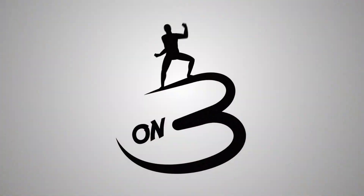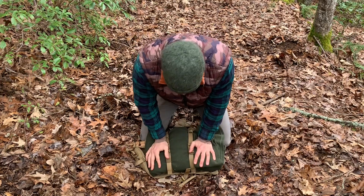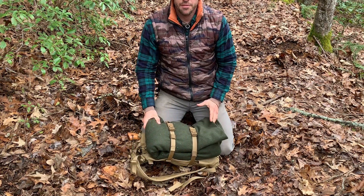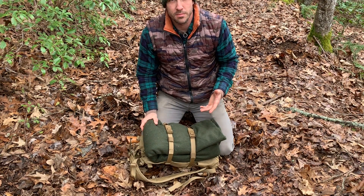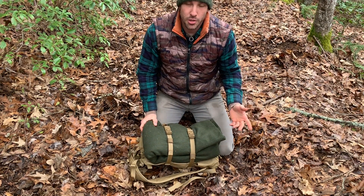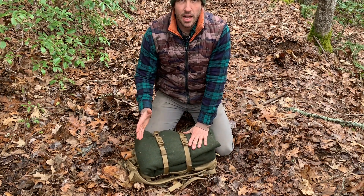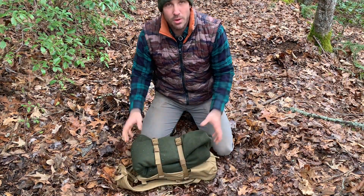Hey guys, welcome back to On Three. I think of myself as a minimalist and I don't like to carry a bunch of stuff around with me on a daily basis that I'm not going to need. I do find myself wandering through the woods from time to time, rarely on trail, and I like to do bushcrafty survival type stuff and practice my skills. I just don't need a lot of stuff — I can camp out even in the wintertime when it's cold with a small little kit like this and be relatively comfortable.